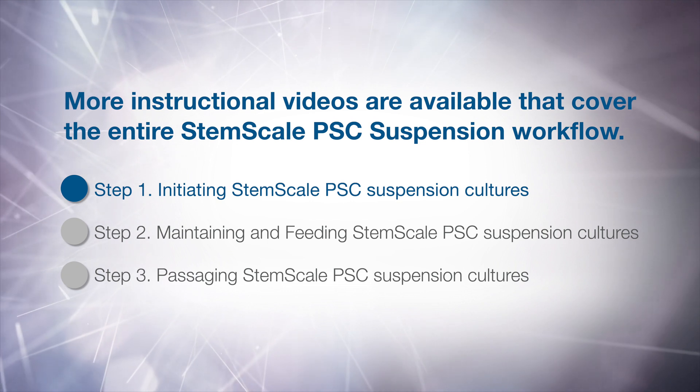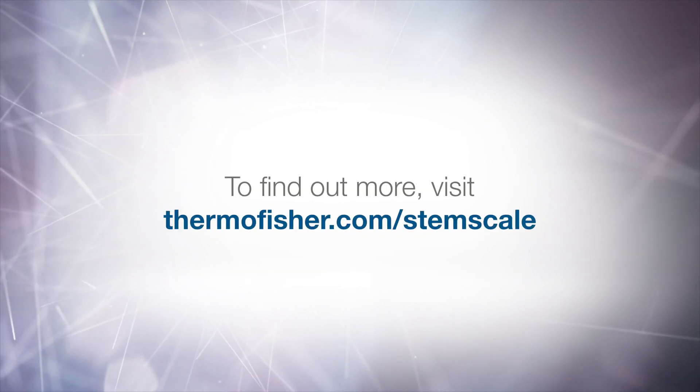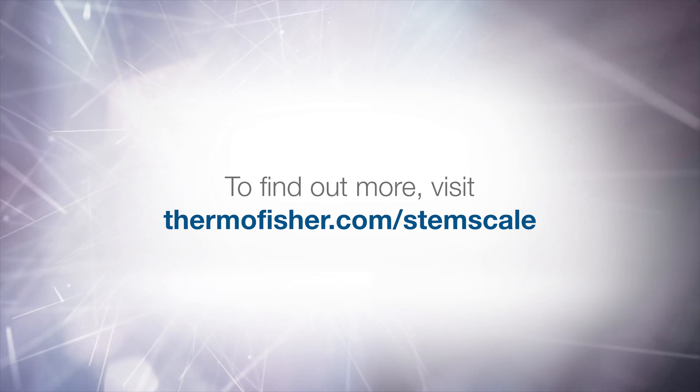More instructional videos are available that cover the entire StemScale PSC suspension workflow. To find out more, visit ThermoFisher.com/StemScale.